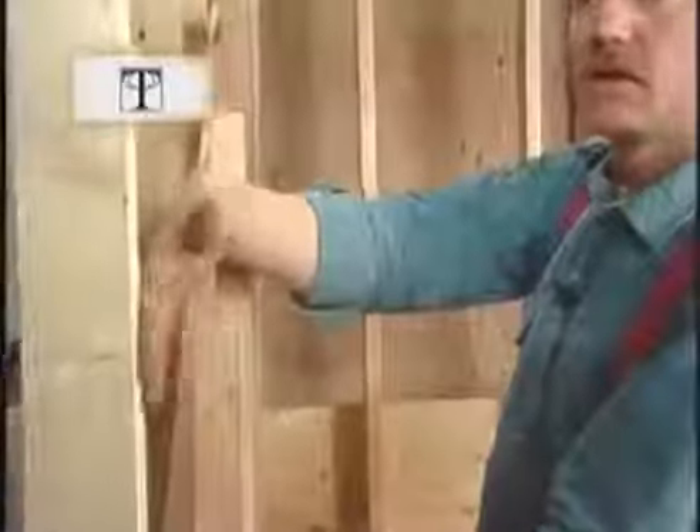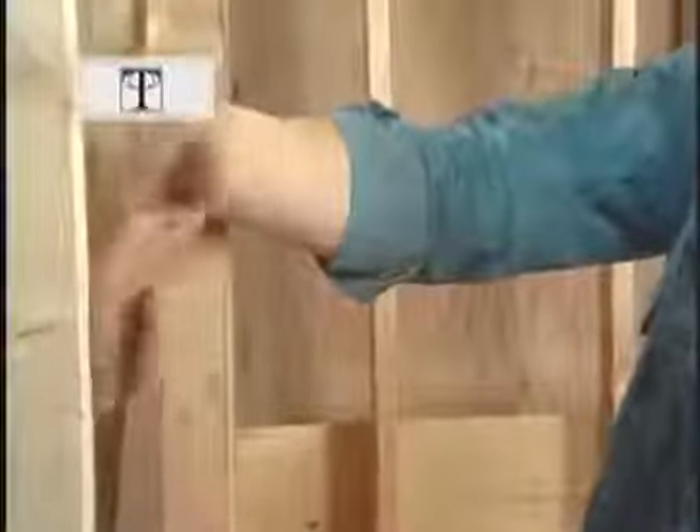This two-by-four creates a nice space here so I can bring my sheetrock in and my finished skirt board when the time comes. I'm nailing through the back of the hanger board into the carriages with sixteen-penny nails — two into each carriage. If this still doesn't seem like enough, I'll use a metal clip on the front where the carriage meets the hanger board.